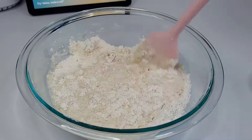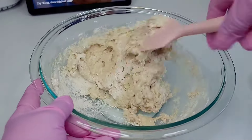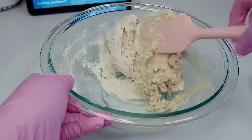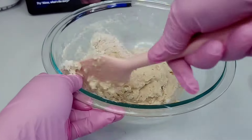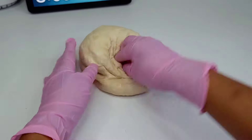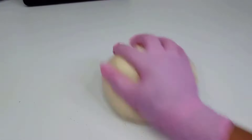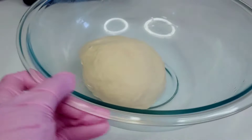Now, different types of flour absorb differently depending on the brand, so you might want to have a little extra flour on hand in case you need a little more — but do not add too much flour or you'll change the texture of the dough. Once the dough is formed, grease your surface with some oil as well as your hands and knead it into a smooth ball. I like using oil instead of flour because it helps prevent the dough from being sticky without changing the texture, and that's exactly what you want.